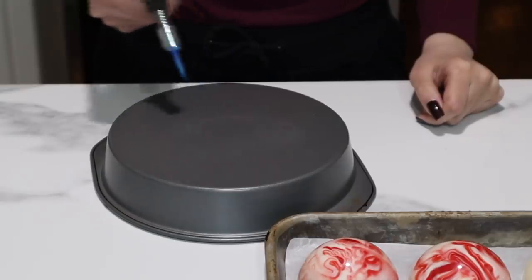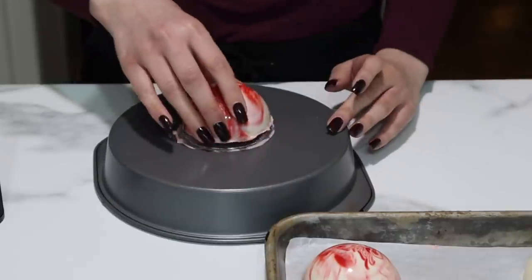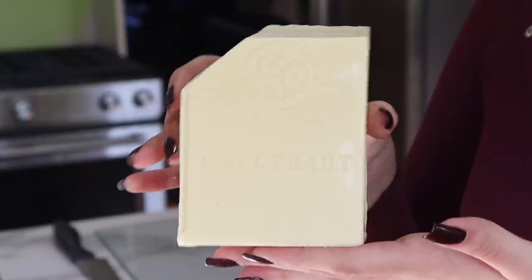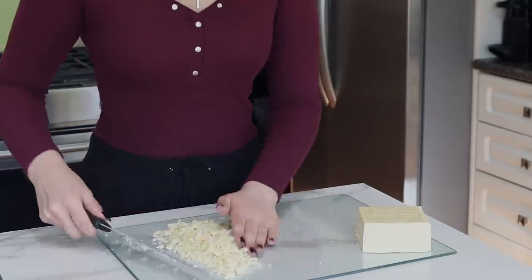I'm just melting down the edges to get them nice and smooth. Now let's get to the filling of the bomb. We're going to do a white and dark chocolate ganache because I think that pairs beautifully with peppermint. So I'm going to show you how I made my white ganache. I made a dark one in my last video so you can go check that out, but they're made pretty much the same way.